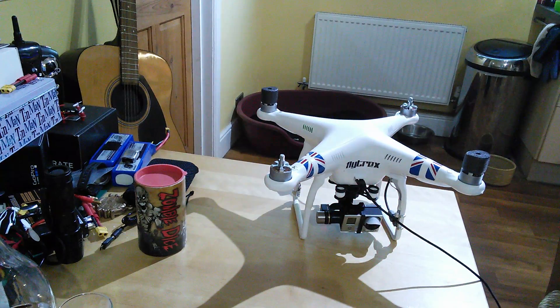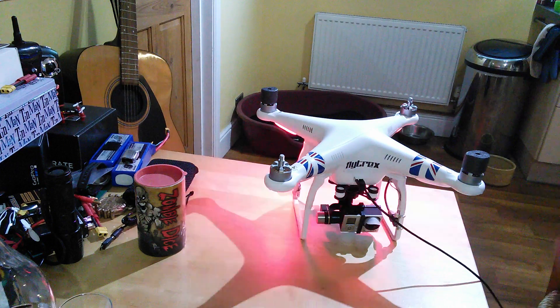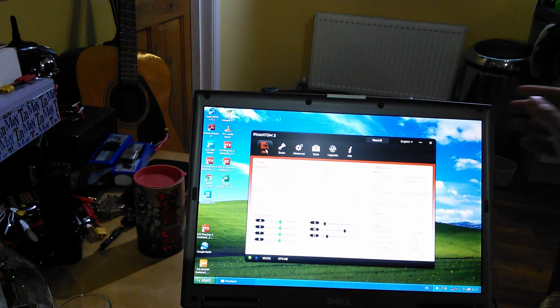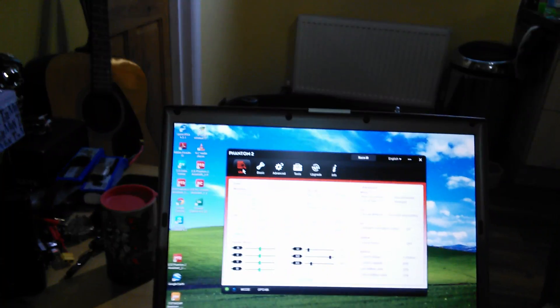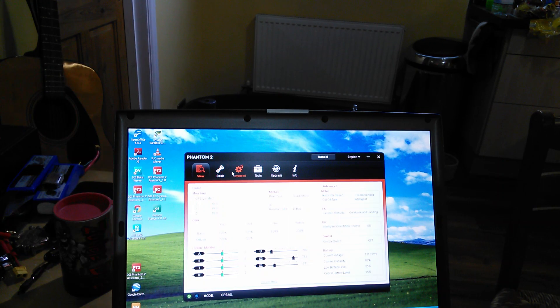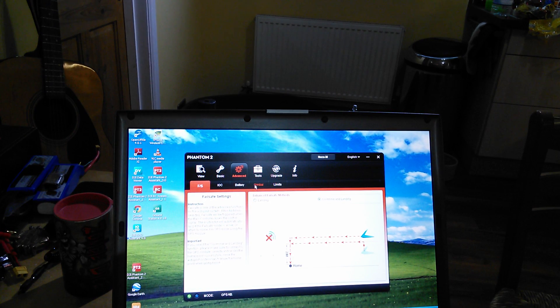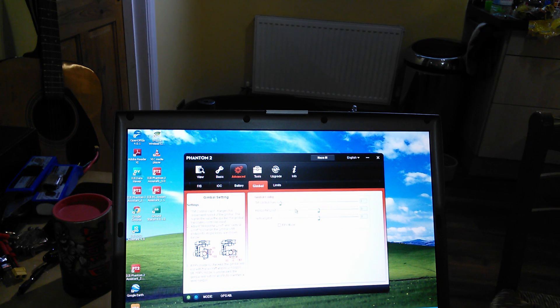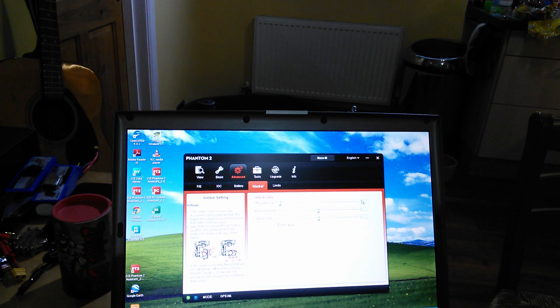So how do we do that? Well, let's have a look. This is obviously the Phantom Assistant. We go to Advanced and Gimbal. You've got here under the Gimbal Config: Tilt, Control Gain, Horizontal Limit, Vertical Limit. What I've done is I've put my Tilt Control Gain — which is normally way up high — down to two. And that gives you a slower speed.